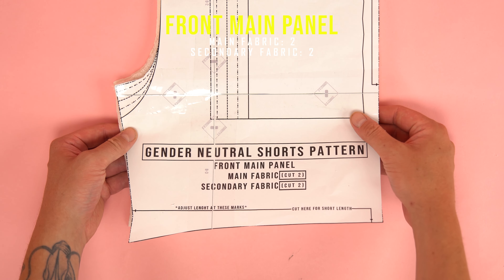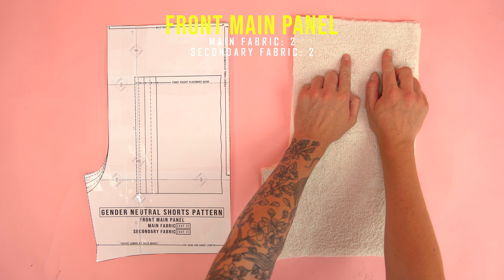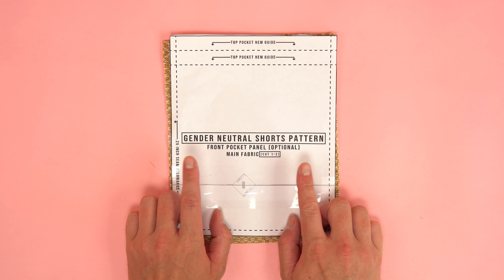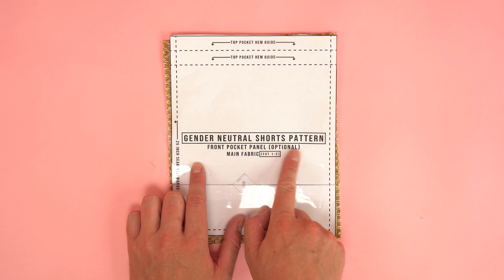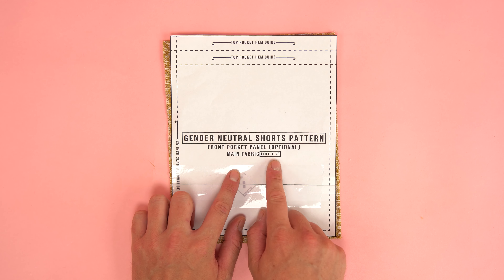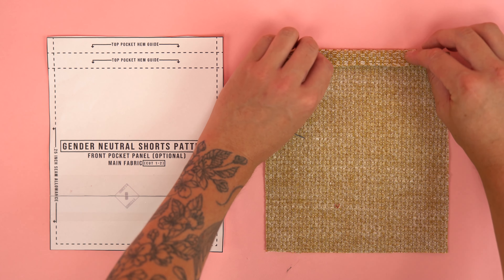The second thing to keep in mind is the length. If you want a longer one you're going to want to go all the way down to the bottom, but if you want shorter you're going to cut midway. If you're not certain I recommend cutting it longer — you can always scale it back after you have them all together before you hem the bottom edge. Once you figure out the size you want, we're going to cut on the outside of the black or dotted line.